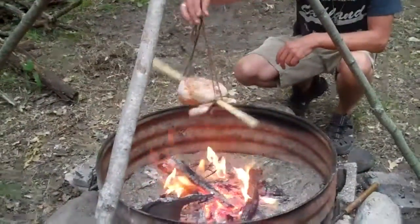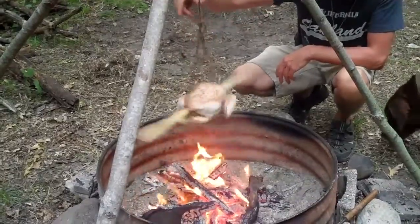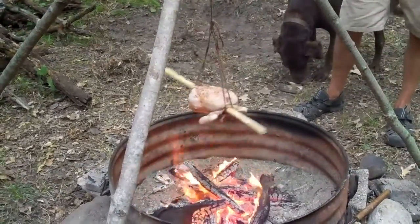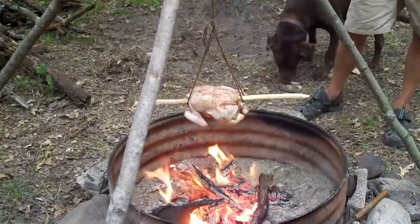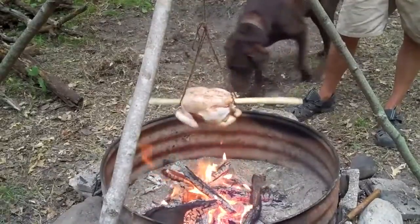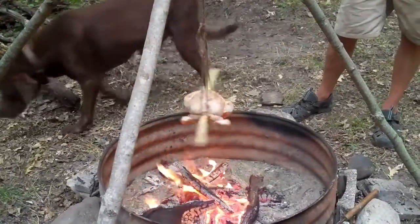We have our bird suspended. We can twist the string up and then it will slowly wind up, slow down, then wind back. This way we can keep the bird rotated with a minimal amount of work.